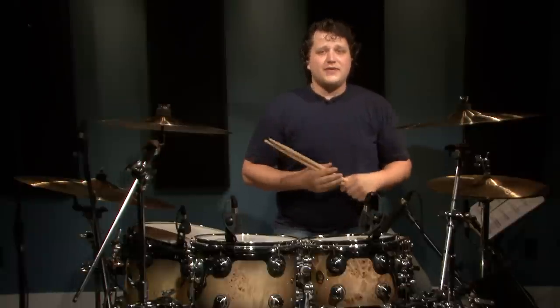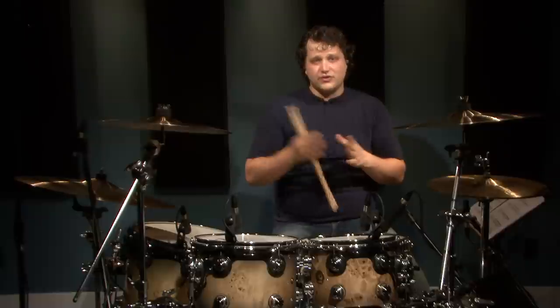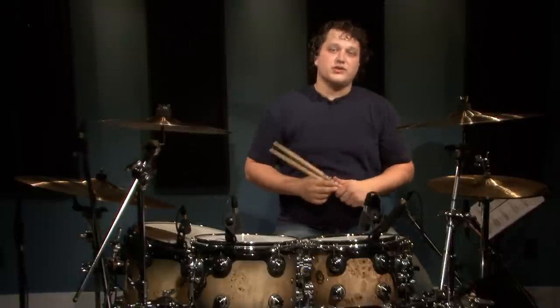Fill number five is an incorporation of both 32nd notes and 16th notes. You'll notice that there's a crescendo building up towards the end of it. Really cool fill. Check this one out.